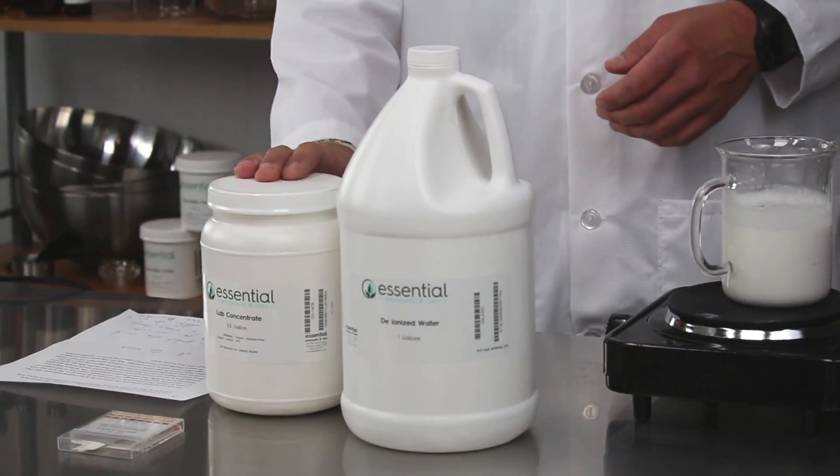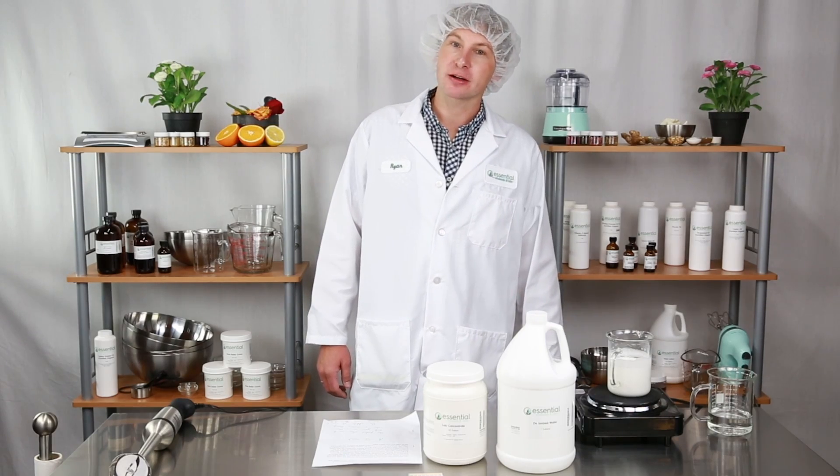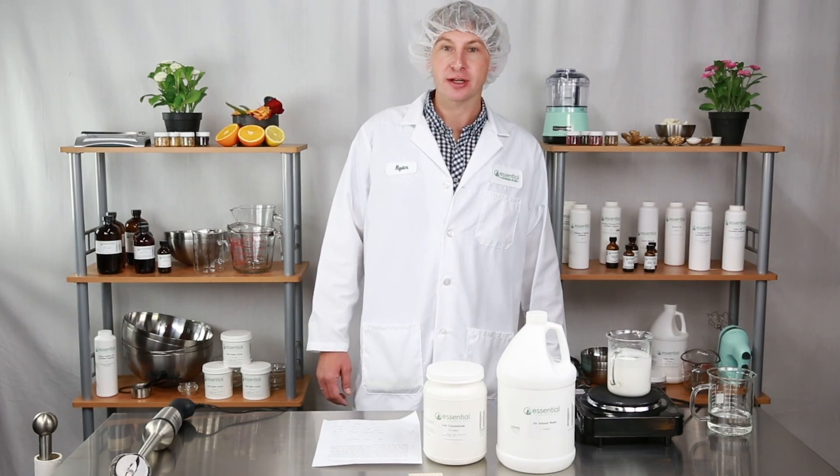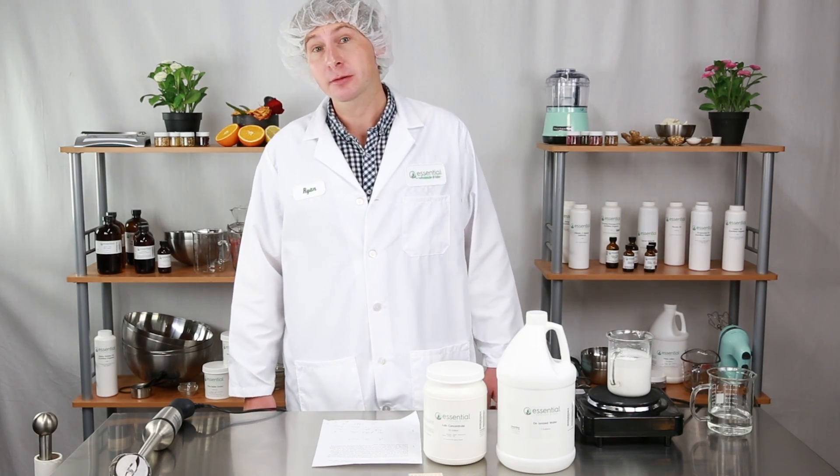This is a very versatile product. It allows you to add up to 30% hydrosol, deionized water, extract, or tincture. With that being said, you can create your own custom cream or lotion.